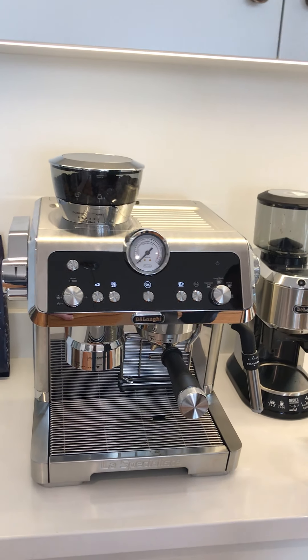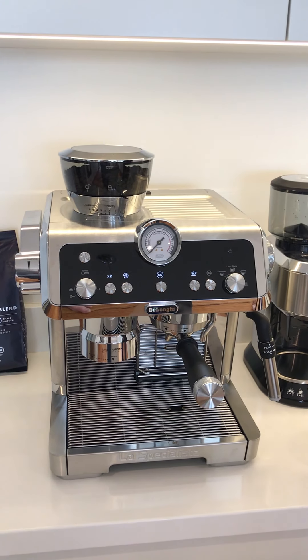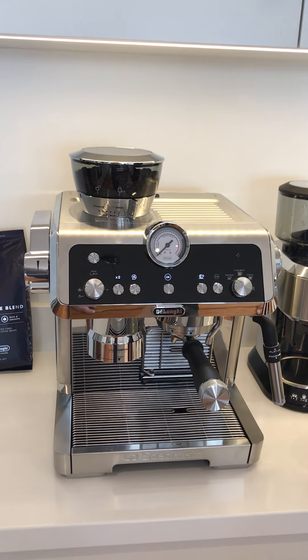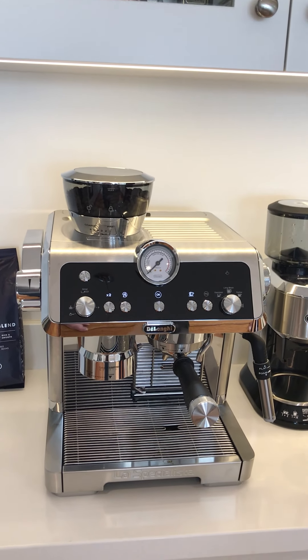So we would definitely highly recommend this machine. Would we go and purchase it ourselves if we hadn't had this opportunity to try it? We certainly would. So we would say — definitely go out and get one. Thanks!